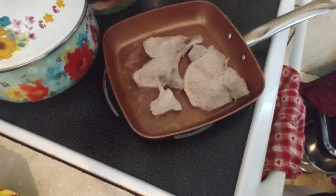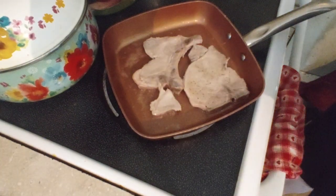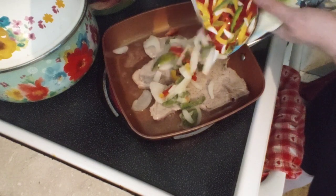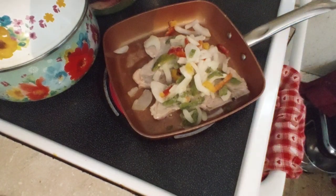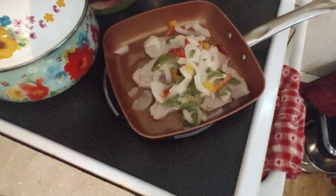We're going to take some peppers and onions that I have here and add them on in. It's starting to smell incredible in here.